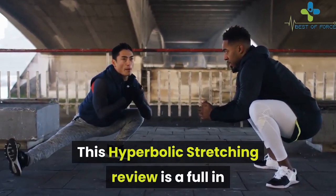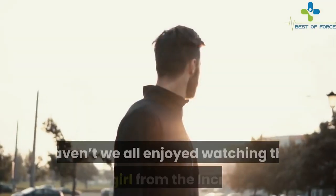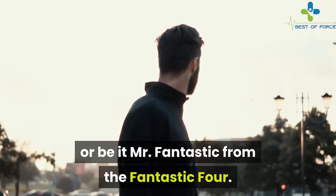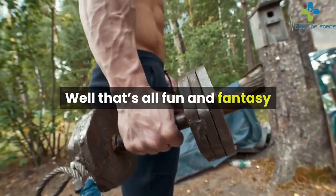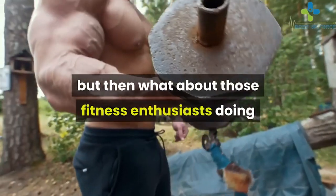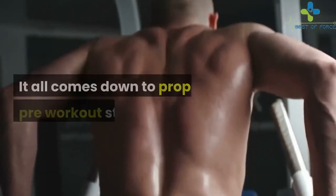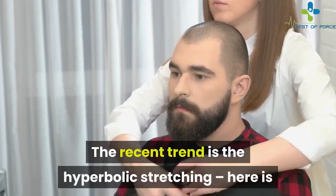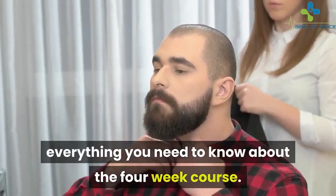This hyperbolic stretching review is a full in-depth analysis of the much acclaimed program. Haven't we all enjoyed watching Elastic Girl from the Incredibles, or Mr. Fantastic from the Fantastic Four? Well, that's all fun and fantasy, but what about fitness enthusiasts doing cool workouts without ripping their muscles? It all comes down to proper pre-workout stretching. The recent trend is hyperbolic stretching — here is everything you need to know about the four-week course.